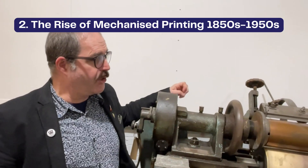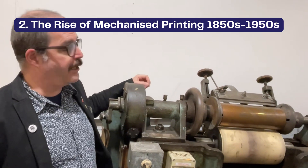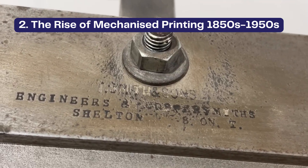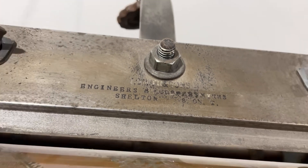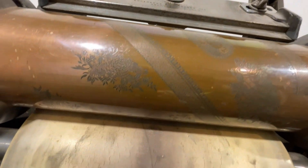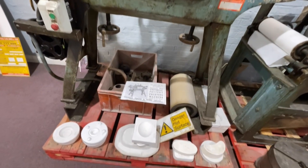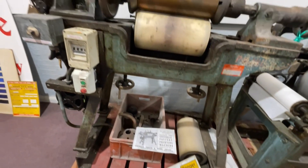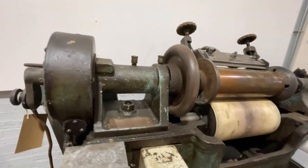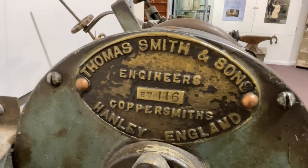I'm standing here next to a roller press which was the technology that replaced the flat press. In the 1840s technology started to move very quickly and new innovations occurred. By the 1850s these roller presses were being installed at this factory to replace the flat press printers. They're far more efficient because workers could pull off a continuous roll of prints in one go rather than have to do one print at a time.